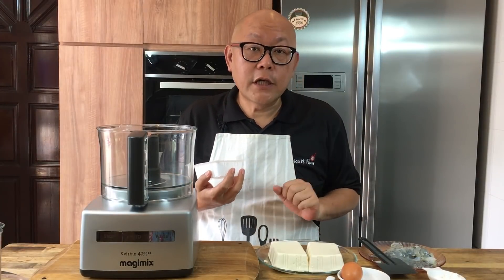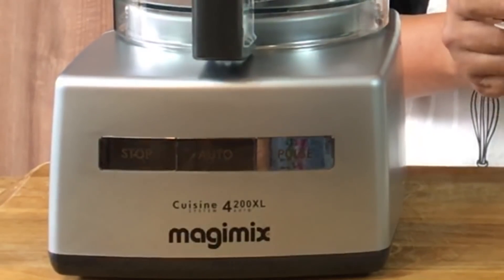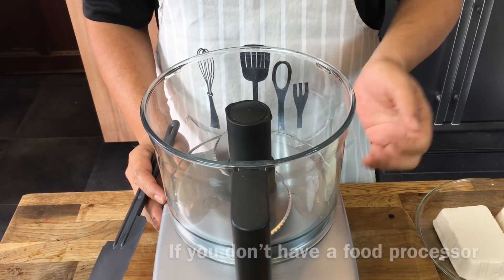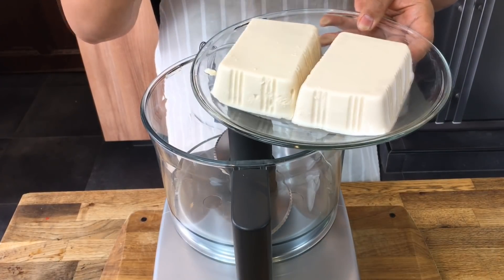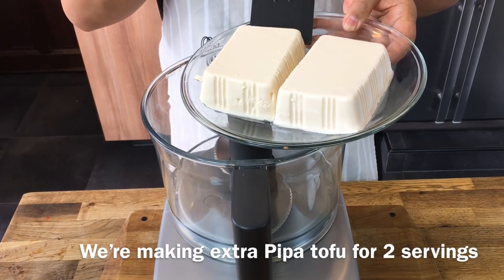So now we will prepare the mixture for the tofu. I'm using my Imagine Mix food processor for this process. If you don't have a food processor you can always use a potato masher to mash it up. I'm using two pieces of silky tofu here — approximately 300 grams per piece, so a total of 600 grams of silky tofu.